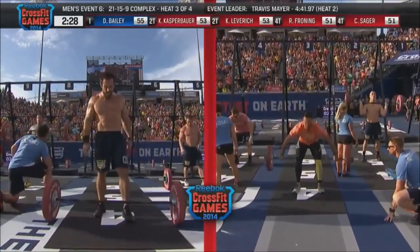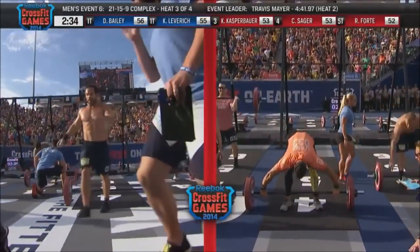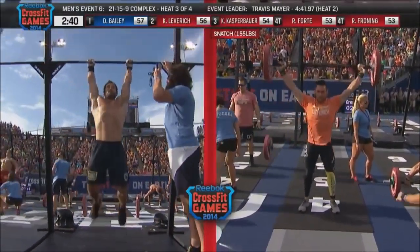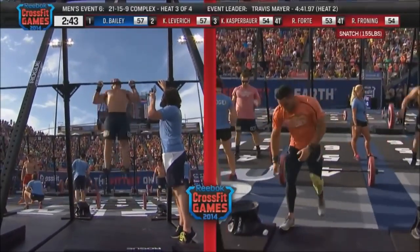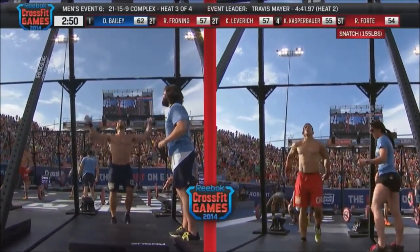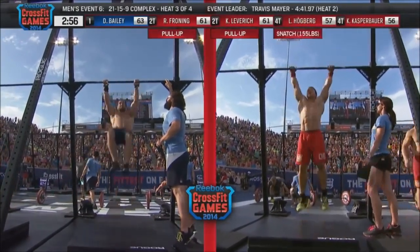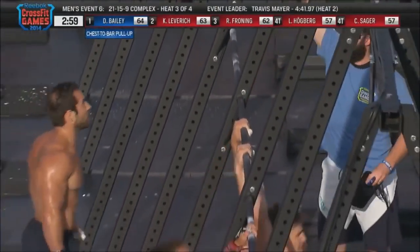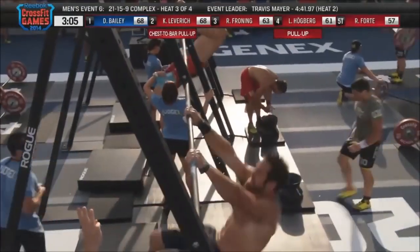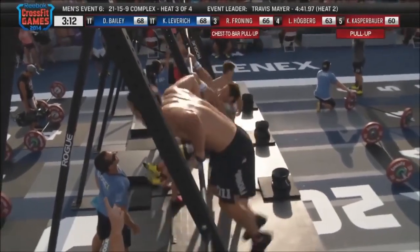All athletes listed at the top of the screen are battling for the top spot. Dan Bailey has a couple-rep lead over Kenneth Leverett and Kyle Kasperbauer. Rookie Cole Sager out of the Northwest and Rob Forte out of Australia are also in contention. Froning and Bailey move to the pull-up bar for the set of 15 total reps — starting with standard pull-ups, chin above the bar, then chest-to-bar. Athletes have been smart all weekend, managing their grip carefully to avoid tearing hands on the bar, coming down when they want to rather than when they need to.